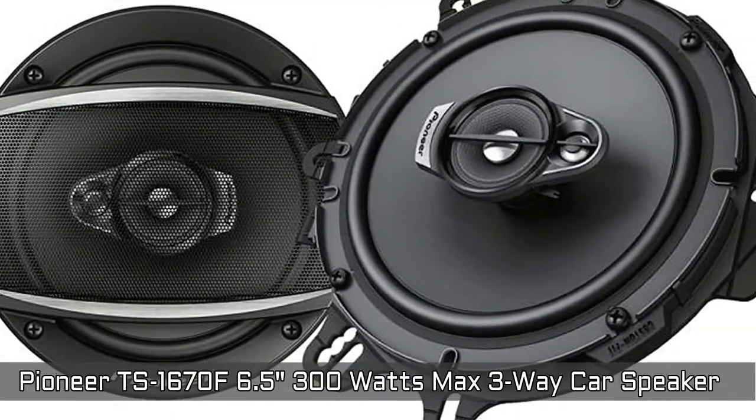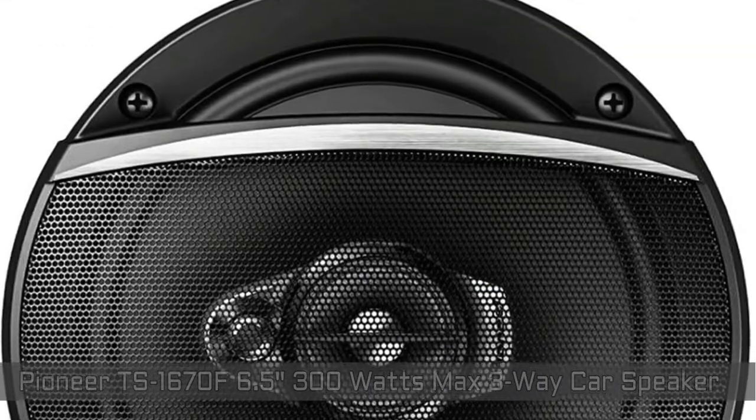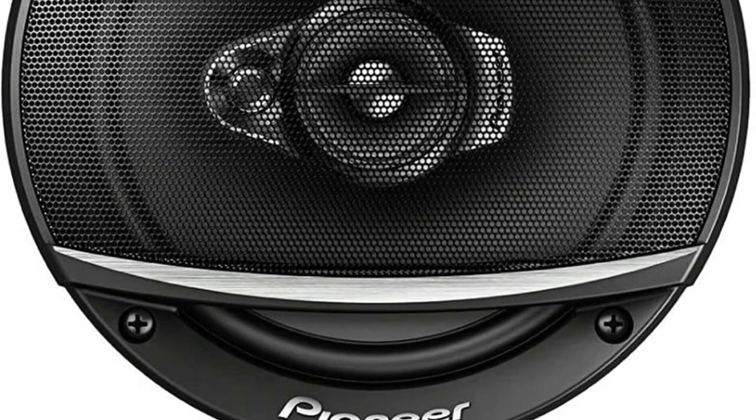The TSA line includes a new highly rigid multi-layer mica and matrix cone structure for wider dispersion of sound with deeper bass, and a new tweeter designed to deliver an improved range of mid to high frequencies, providing optimized sound at higher volumes. Thanks for watching the video. Subscribe to our channel Motor Man and press the bell button to get more updates and videos on Motor Man on YouTube.